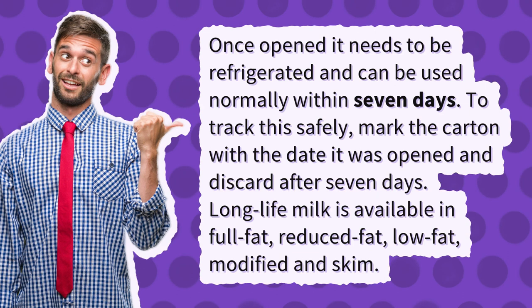Long life milk is available in full fat, reduced fat, low fat, modified, and skim.